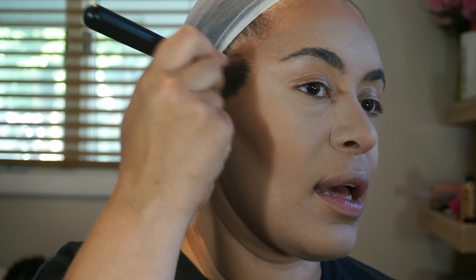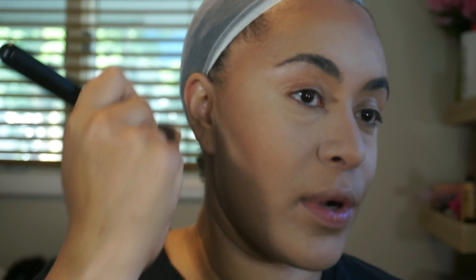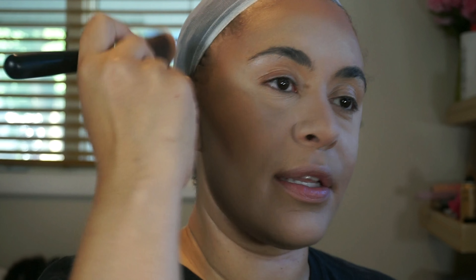I do have to say this Wet & Wild bronzer does come off a little orange, so if you are lighter than me do not use this or you're going to look like an Oompa Loompa. Try a cooler-tone bronzer instead — the Butter Bronzer from Physicians Formula is really good for lighter skin tones.